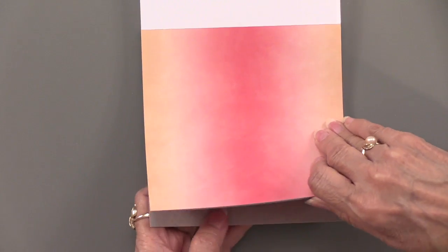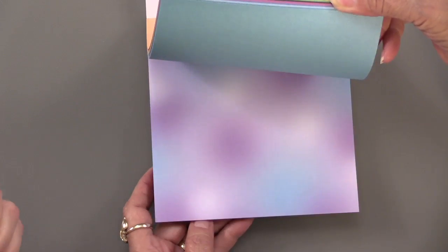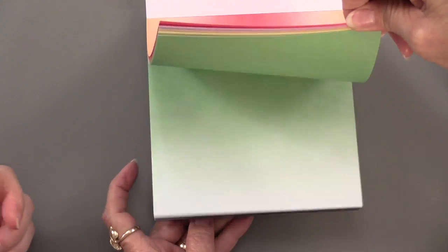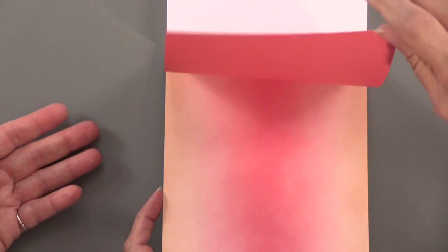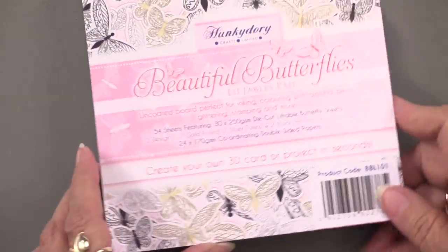In addition to all those 30 sheets, there are an additional 24 double-sided papers. These are pretty heavy weight — I'd call them cardstock. They have a variegated look, and some have a marbled effect. I love the gradient in the middle of color, or you can get white in the middle. The different colors really mix and match well, and there's a solid color on the back too.